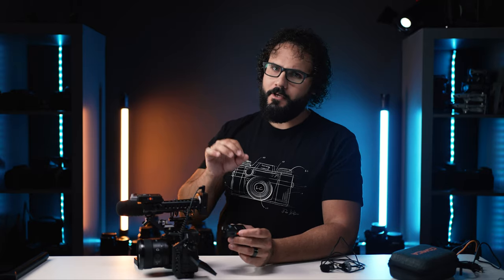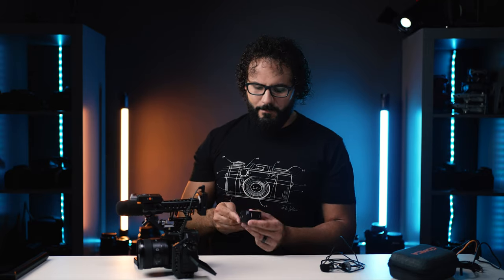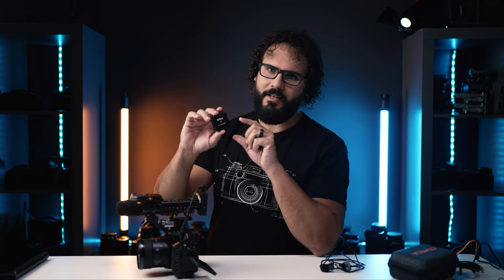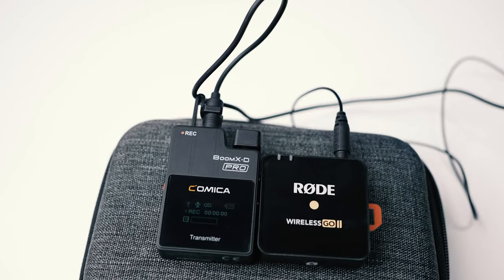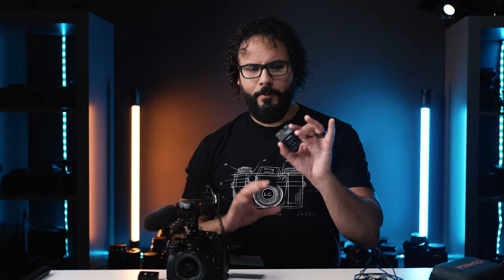This is the new Comica BoomXD Pro — a lot of words, but at least they make it sound cooler than your typical wireless setup. You're probably thinking it looks like the Rode Wireless Go 2, which has actually been my wireless mic setup for the last year or so. My big question was: is this any good, and will it actually be the better one to get than the Rode Wireless Go 2?